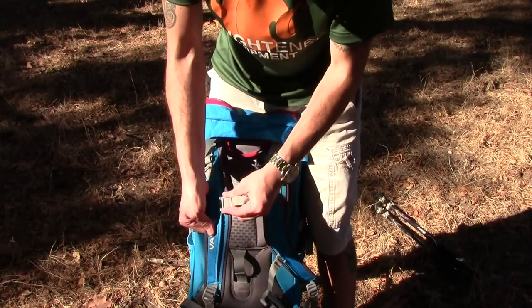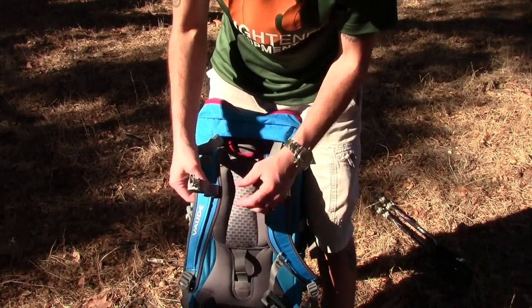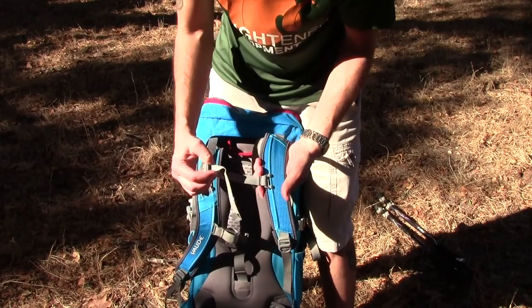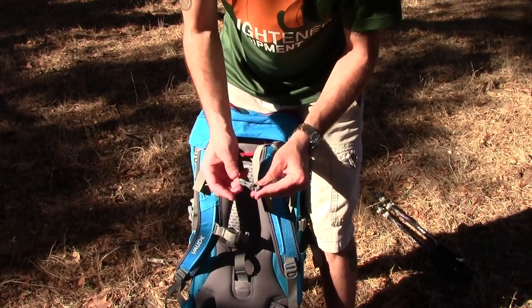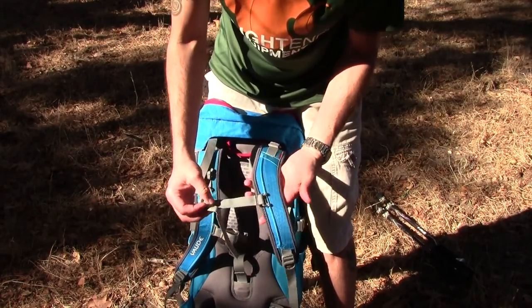The shoulder straps are really nice. You do have an adjustable sternum strap that you can move up and down, with a little bit of bungee on that. One thing I really like is that it has an emergency whistle — a lot of packs are going away from this and I don't know why — so it's nice that it still has it.